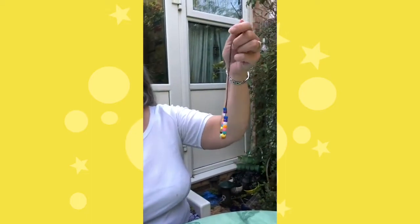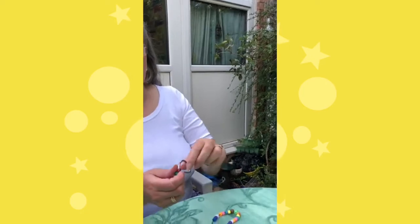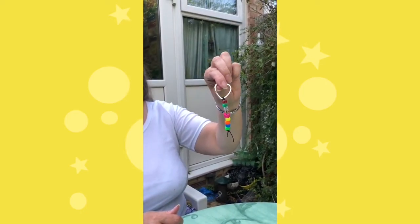Hello, it's Carolyn here from Holiday Club again. Today we're going to use some beads and we're either going to make a beaded necklace or we're going to make a beaded keyring.